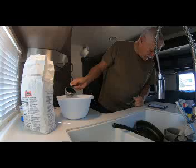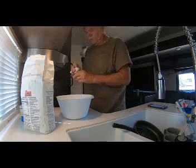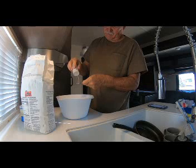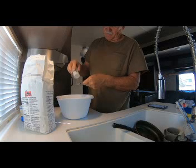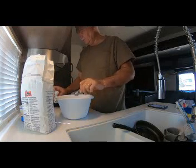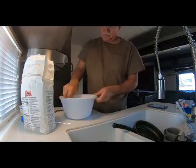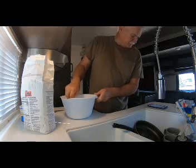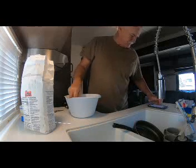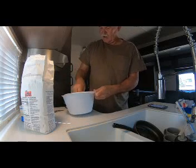Then it says we need a teaspoon of salt. Let me get our salt out here. All right, we've got a teaspoon of salt in there. I'm going to mix that up a little bit. It says to sift this all together — I don't have a sifter, so we're just going to go with what we've got here. And that ought to be good.